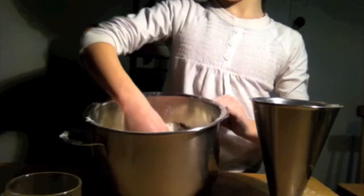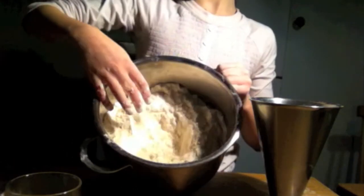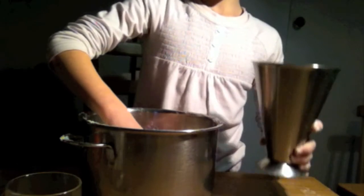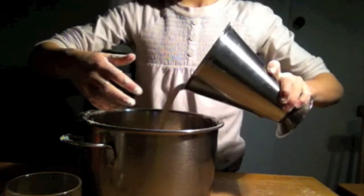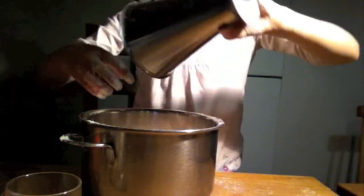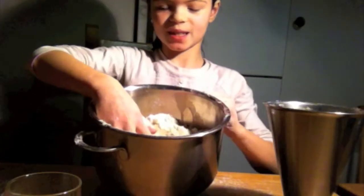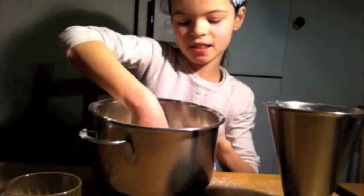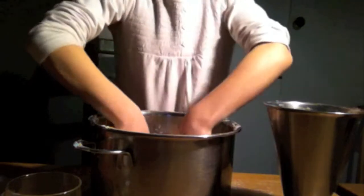Now, when you have mixed it, you pour it in. You have mixed it in, and then you have to mix the milk and the flour together.